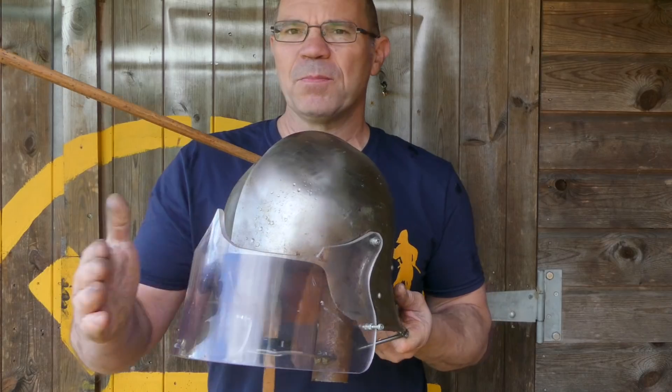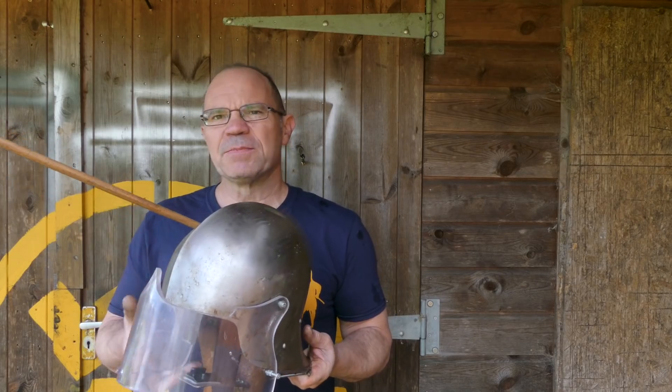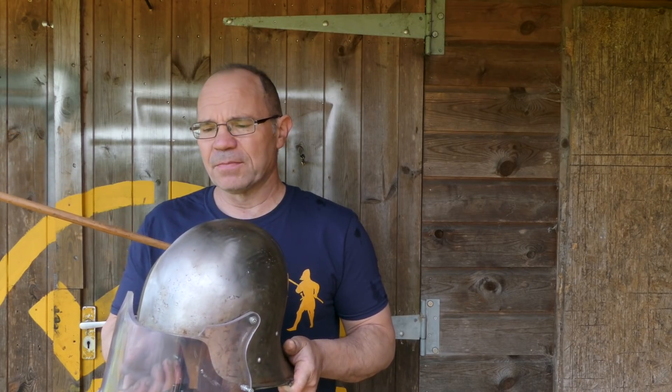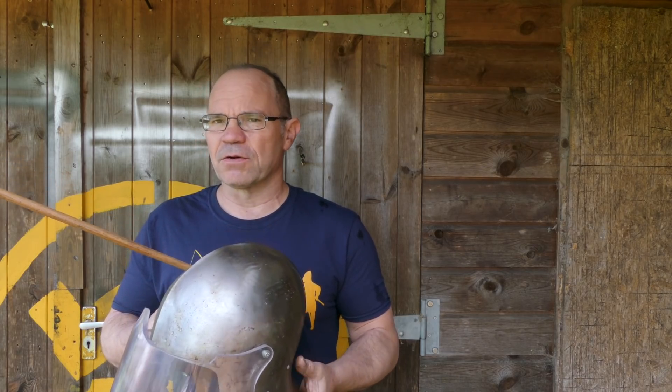Hi, it's Todd of Todd's Workshop. I'm back with my night vision camera protective equipment: a polycarbonate visor and a steel re-enactment helmet for mounting my GoPros in, so hopefully I'll stop killing them. But the reason I'm back is I've seen something really interesting here and I've just got to show you.